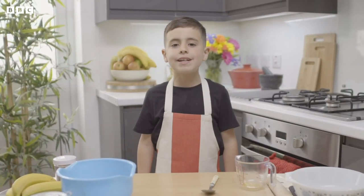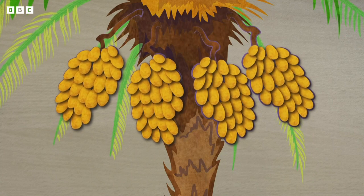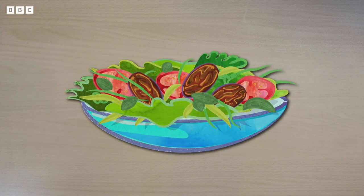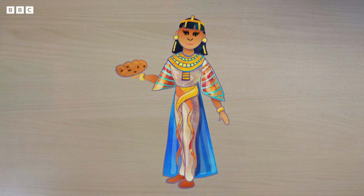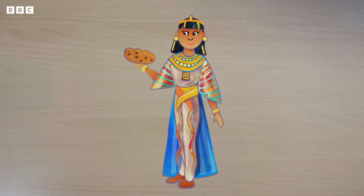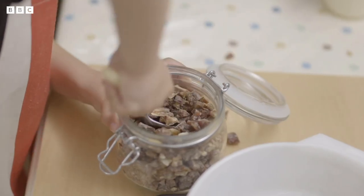Now it's time for my special ingredient — it's dates. Dates are a fruit that grow on date palm trees in hot countries. They are a sweet, oval-shaped fruit and can grow on their own or in clumps. Dates can be eaten fresh or dried, and used in salads, desserts, sauces and even drinks. In ancient times, the people of Egypt used dates to make their bread taste nice and sweet. I'm going to weigh these chopped up dates for a hundred grams. Sonny Mac is using dried chopped dates in his banoffee pie.